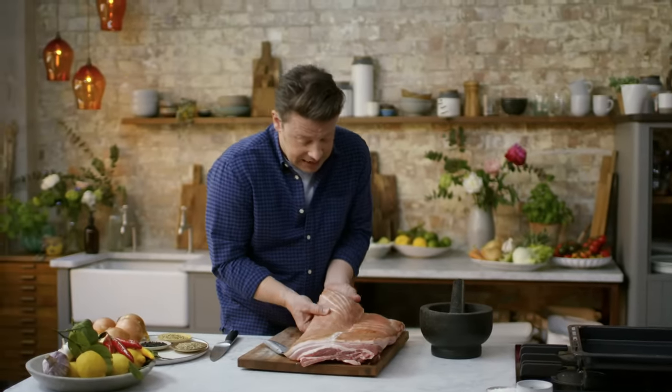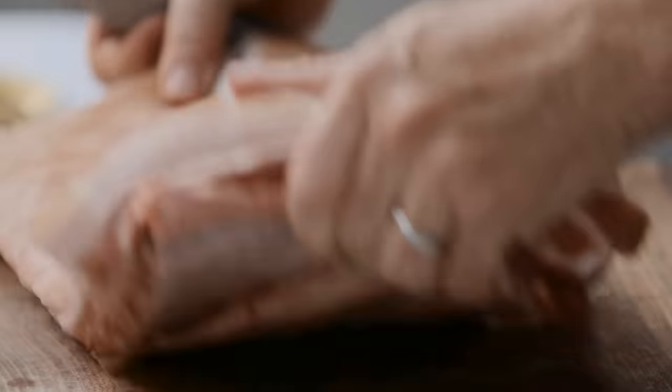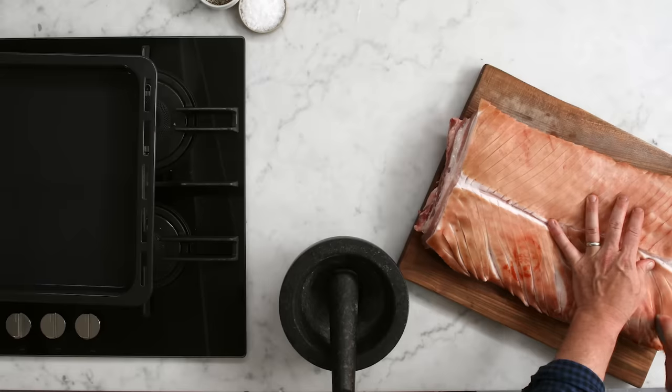As you open it up, you can see it kind of concertinas out. Heat can get in quicker, flavour can get in more — this is going to be amazing. Turn it around and score it up around the other side as well.